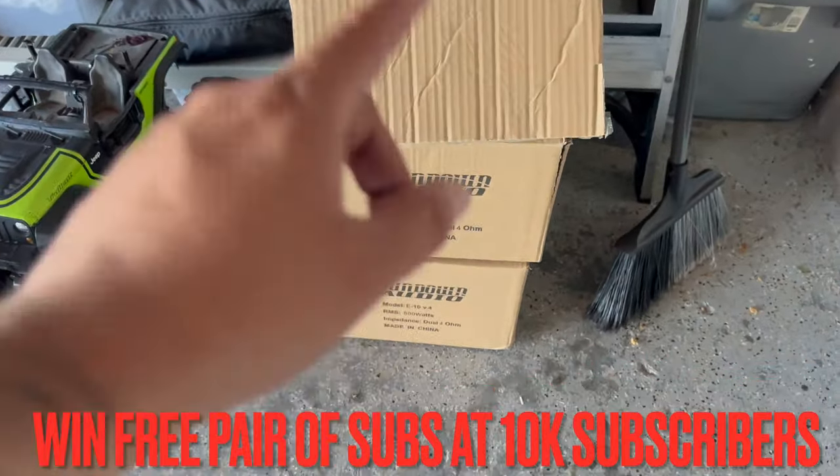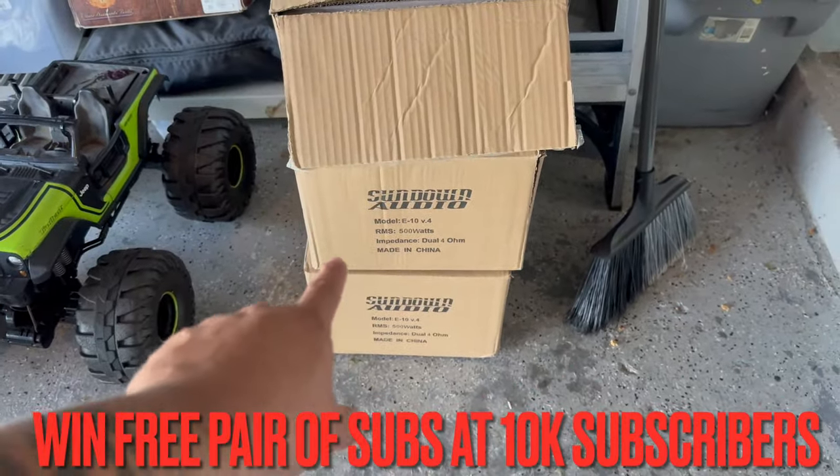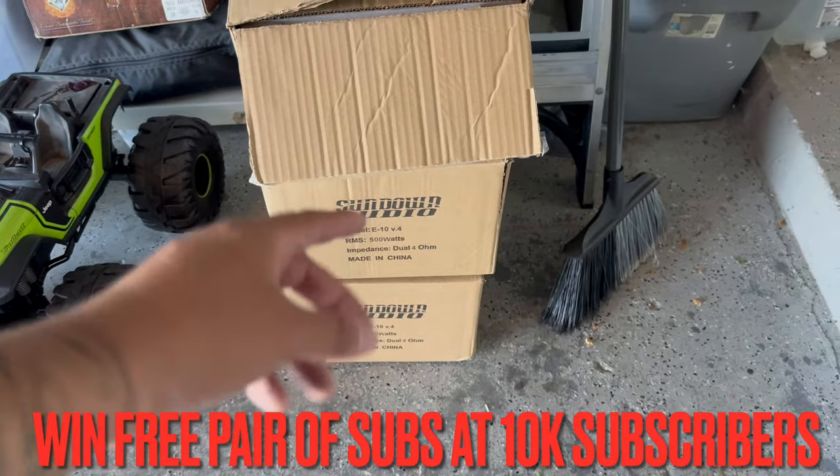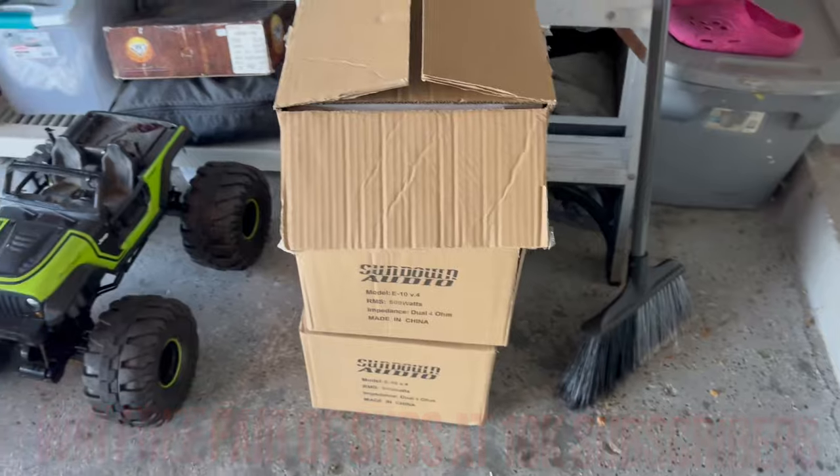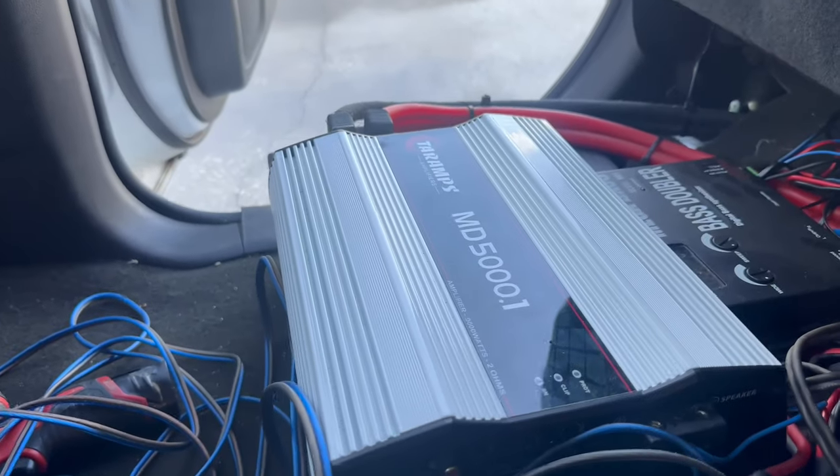I need to go ahead and clean this up before bad things actually happen. Don't forget to like this video and drop some comments — comment where you guys are watching from, or comment the speaker emoji for your chance to win the 2/10 Sundown subwoofers.